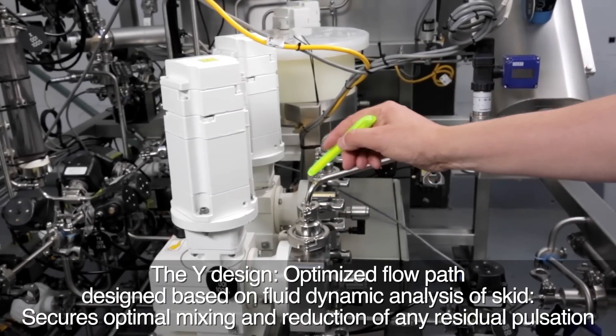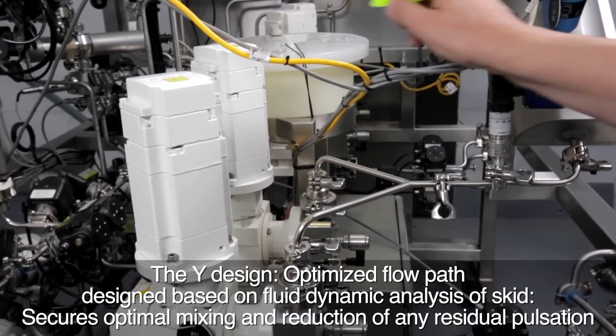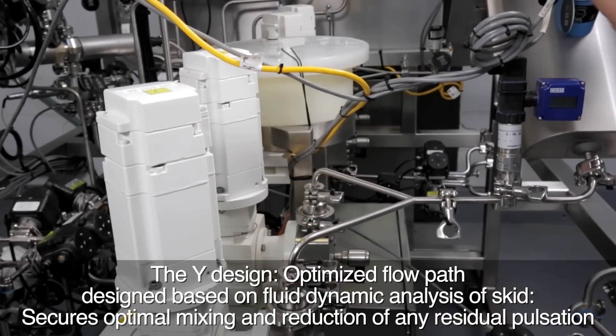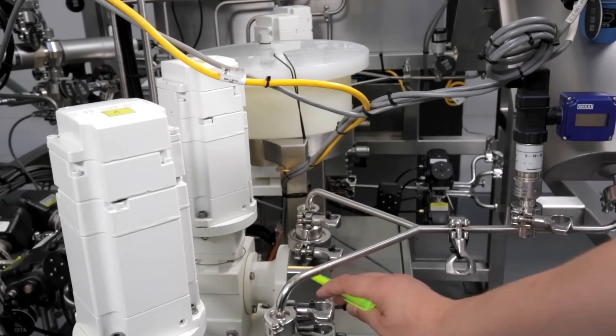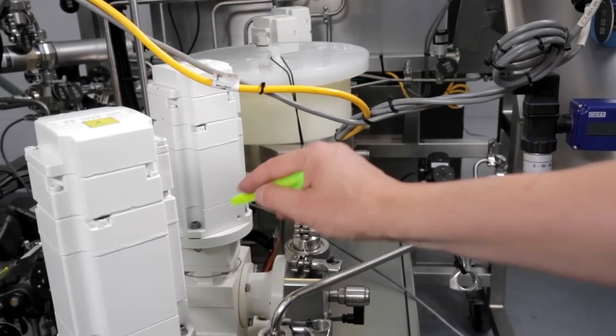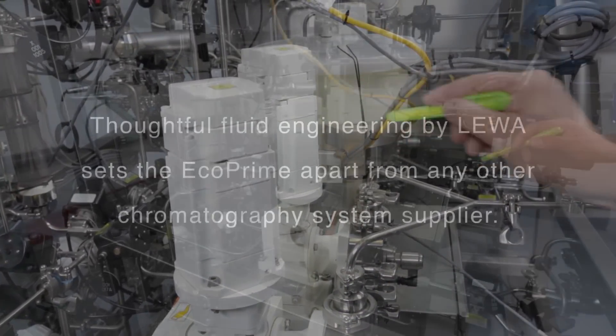One feature very unique to the LEVER EcoPrime design is the Y design of the tubing. The Y ensures the most accurate fluid mixing and reduces residual deposits on the complete piping. Accurate fluid mixing is essential to precise gradient formation and thoughtful fluid dynamics that sets LEVER EcoPrime apart from any other chromatography equipment supplier.